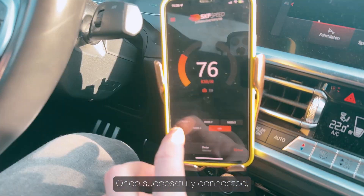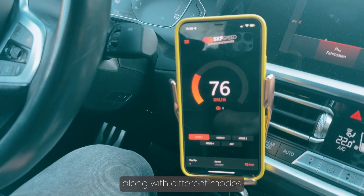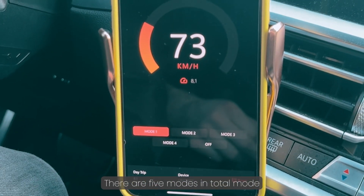Let's get started. Once successfully connected, you'll see your speed displayed on the screen, along with different modes to choose from. There are five modes in total.